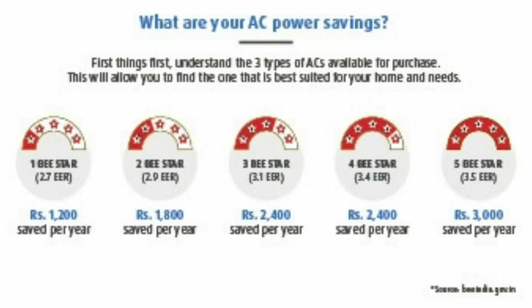Now, here is another major consideration. You have to consider power consumption. For power consumption, you should look at star ratings — 3 star or 4 star. You have to use the perfect AC with good star ratings for efficient cooling and lower power consumption.